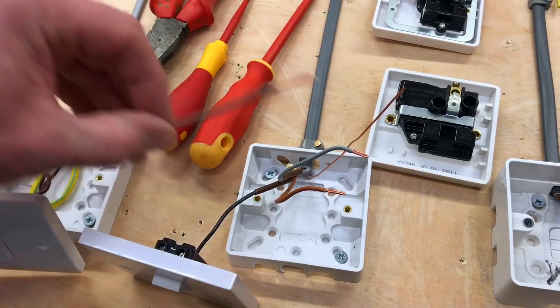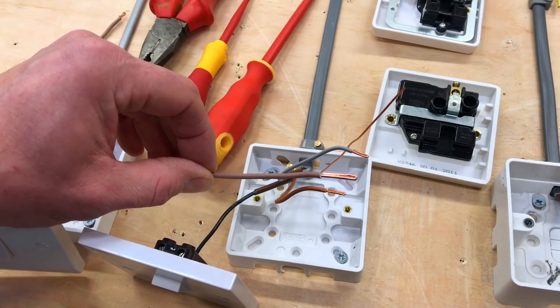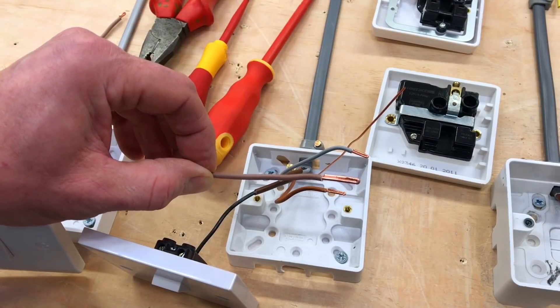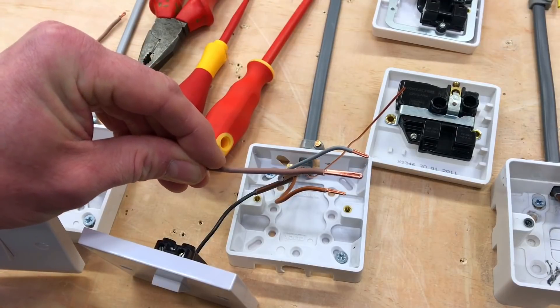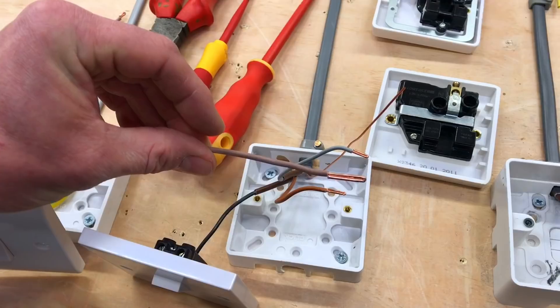We need a termination that's considerably bigger. If we put the two side by side, you can see the one already prepared to go into the back of the socket outlet is massive compared to the one previously done on a lighting circuit. This video is about confirming that we get the right doubling-over compared to the hole we're going into — in this case, the hole in the back of the socket outlet.